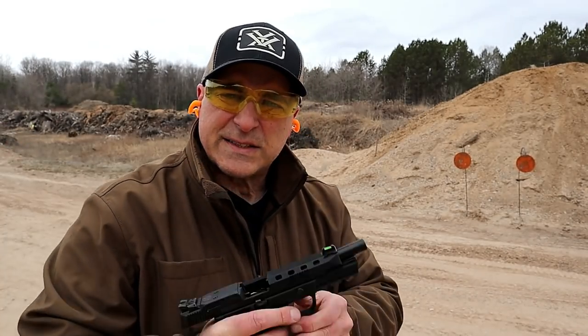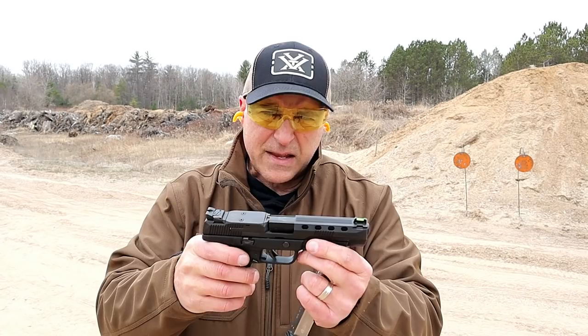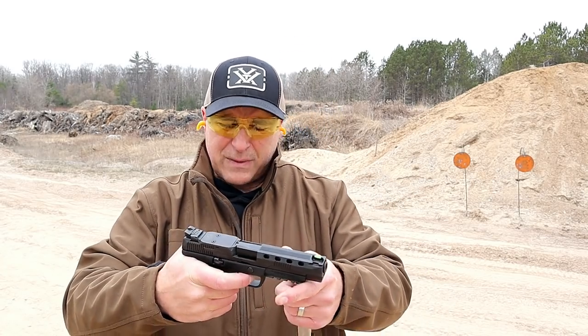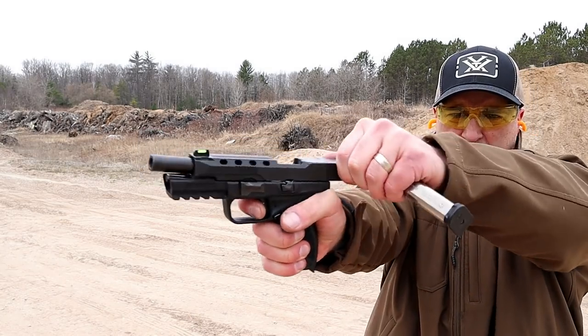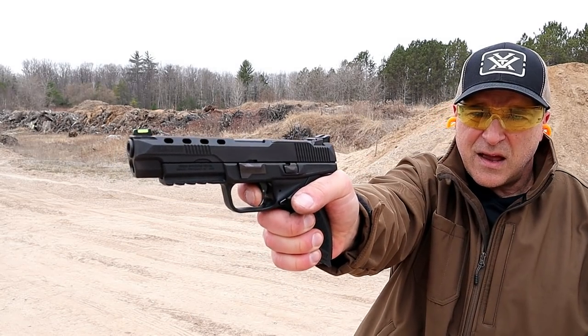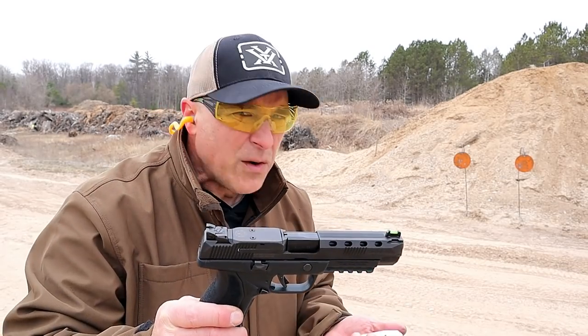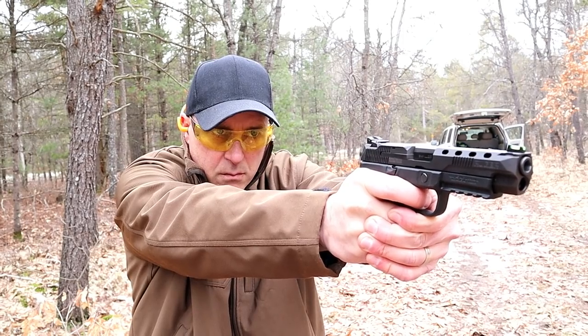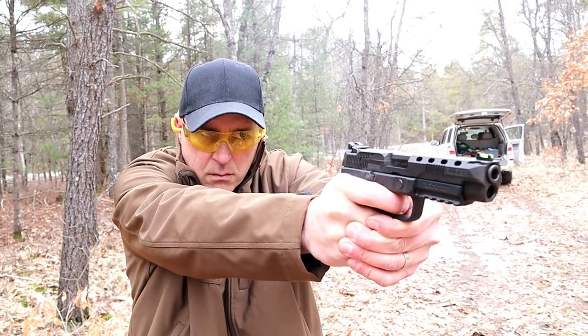Very nice. The trigger pull is pretty consistent with the other Americans, but it may be a little bit lighter — when I'm live firing it feels a little bit lighter. Here is the first pull, and then you're looking at the reset right there. It's right around five to five and a quarter pounds would be my best guess.